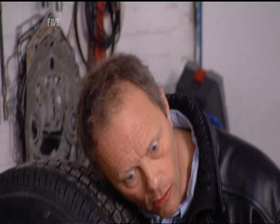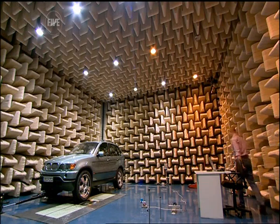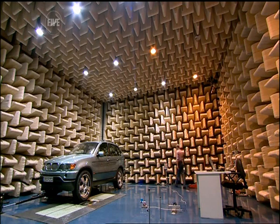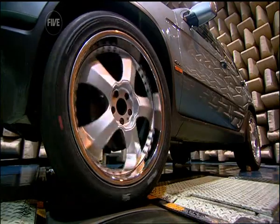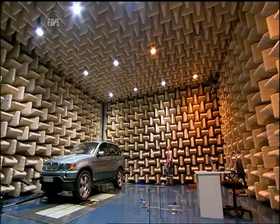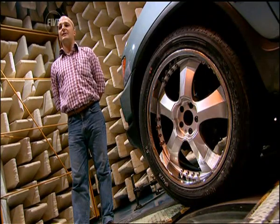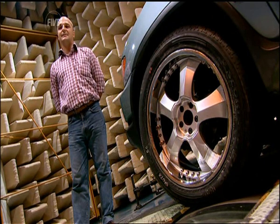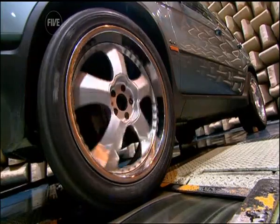Of all the problems you can imagine having when you're designing a new road tyre, here's one you might not see coming: noise. You return home late, and as your Chelsea tractor pulls into the drive, the sound of the bald tyres wakes the neighbours. To help avoid this embarrassing situation, they are trying to design quieter tyres and are testing them in this soundproof chamber. If the technicians feel the carcass is too noisy, then they intervene on the tyre to lower the noise emissions.